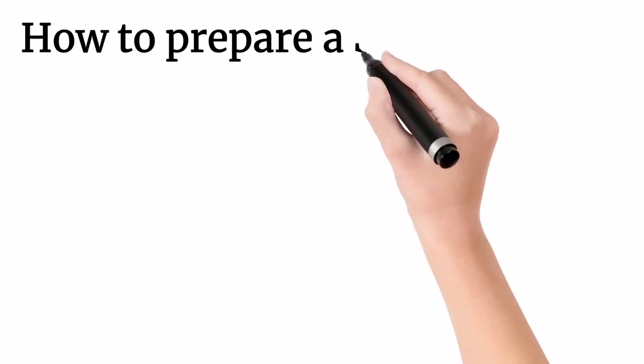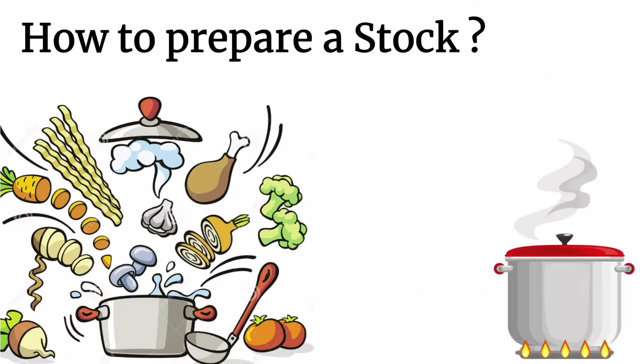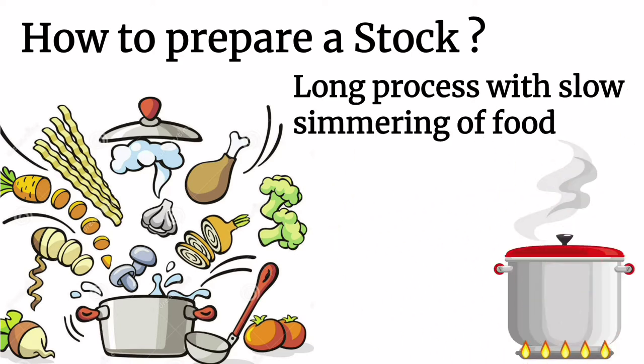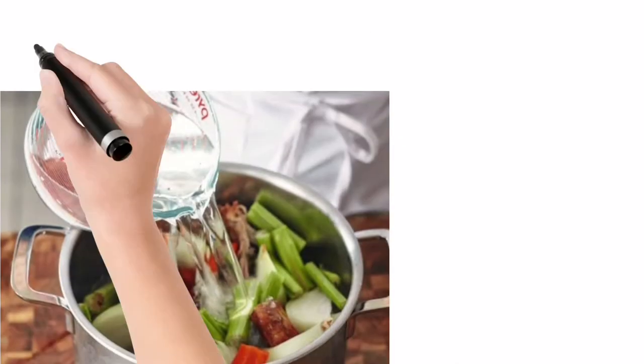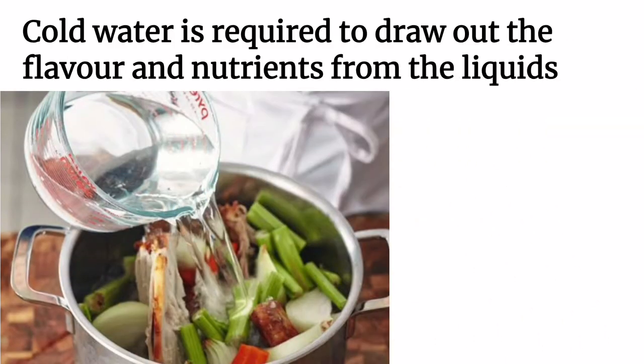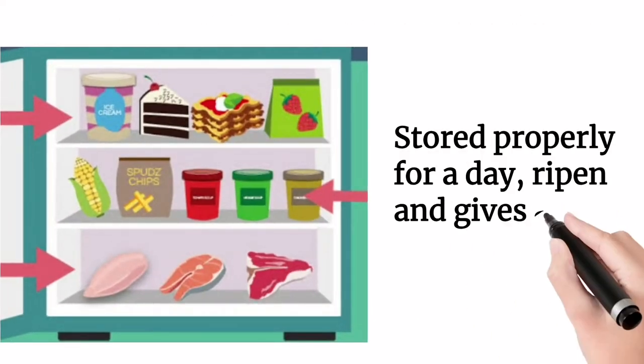Let's see how to prepare a stock. The preparation of stocks calls for understanding, care, and discerning taste. It's a long process with slow simmering of food, and cold water is used for stock. Cold water is required to draw out the flavor and nutrients from the ingredients. After cooking, stock should be stored properly for a day — it ripens and gives a fuller flavor.